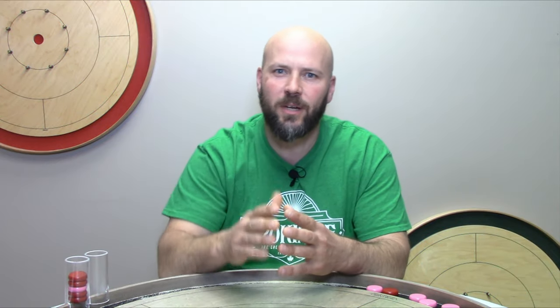Jeremy Tracy here of Tracy Crokinole Boards. If you find this helpful, go ahead and flick that subscribe button like you're shooting a disc across a 30-foot board. This is a skills tip video and we also need to take a step back and cover an NCA rule in detail before we dig into the tip and your newest crokinole proverb.